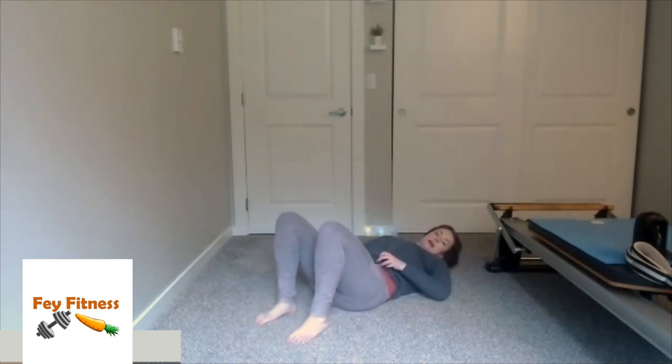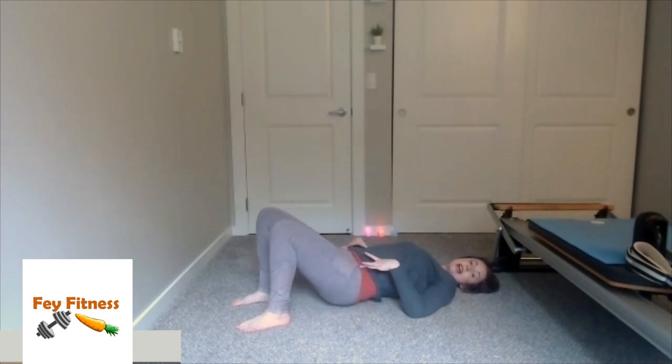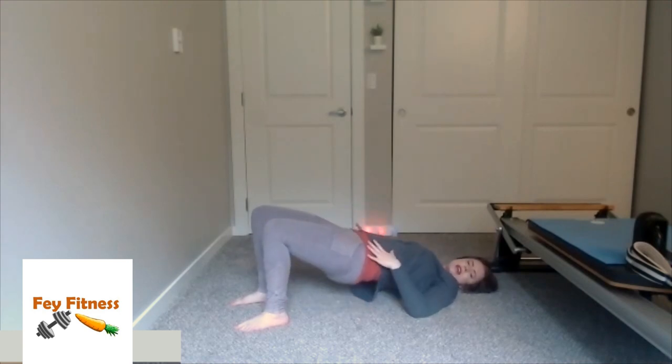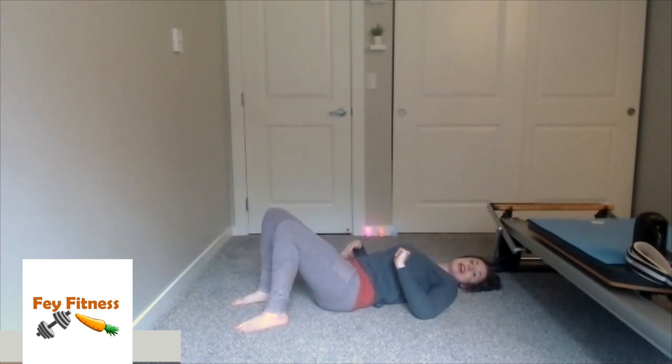Slowly come up one vertebrae at a time, and once you're back up to sitting, go ahead and lay on your back. Feet bent, knees up, everything nice and parallel, shoulders are down and back. We're just going to bridge — nice deep inhale and exhale, just bridge up and down. You can articulate as opposed to a flat back hinge — whatever feels best for you. My low back can't do articulation, so if you're like me, just do these nice hinges. We're going to do three more just to make sure we're warmed up — this is two, last one, all the way up and then down.